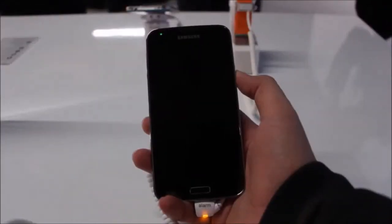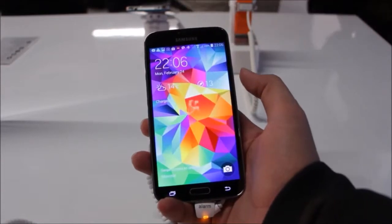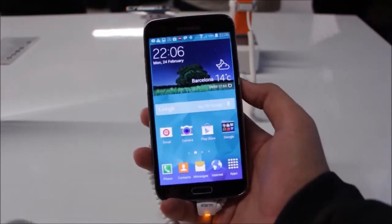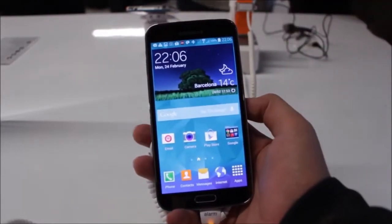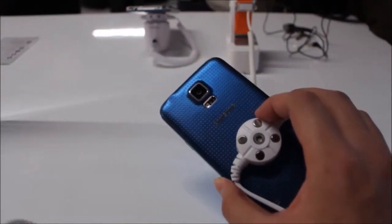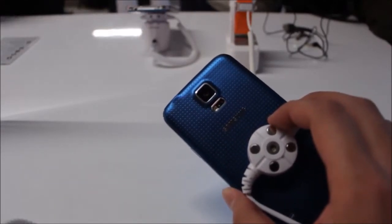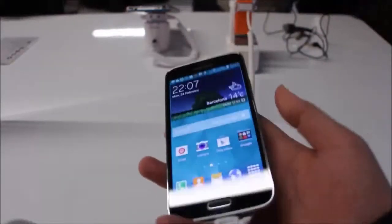I'm reporting live from Samsung's Unpacked event in Barcelona, and in front of me we have the new Samsung Galaxy S5. It doesn't look much different from here — it looks just like the S4 from last time — but turn it around and there you go. Look at that electric blue, and look a little bit closer: there's a new heart rate sensor in the Galaxy S5.